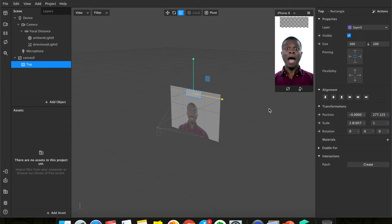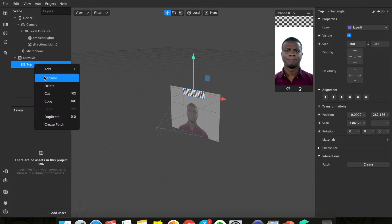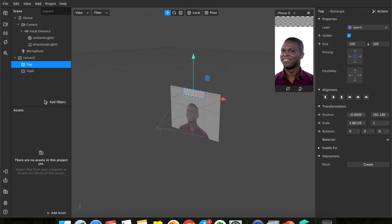Now let's create one for the bottom. The bottom one is going to be the same size as the top one, so don't redo everything — just duplicate it and rename it as 'bottom'.